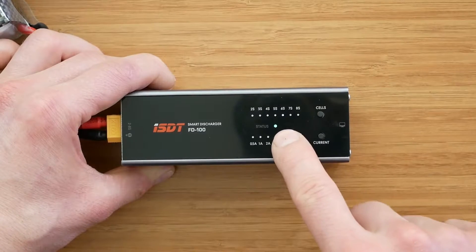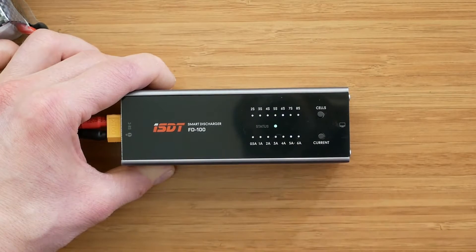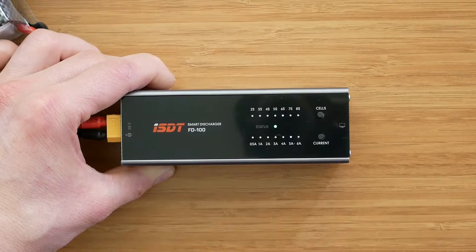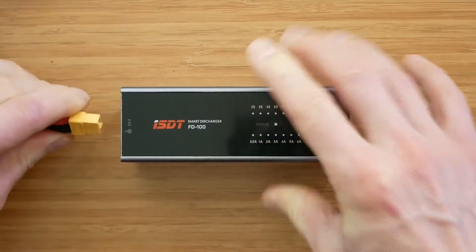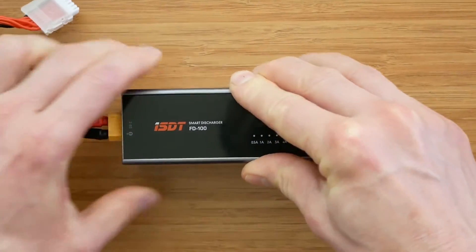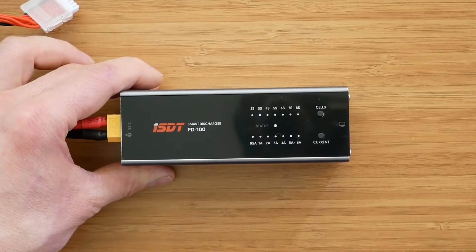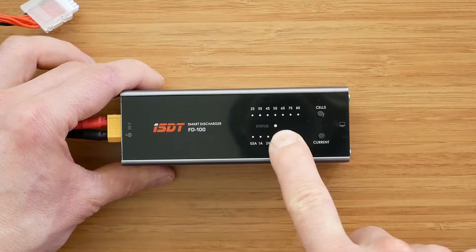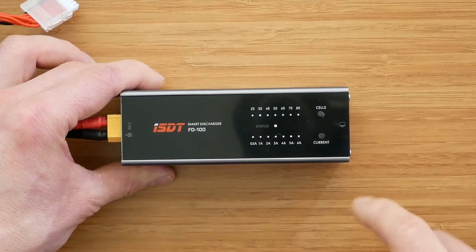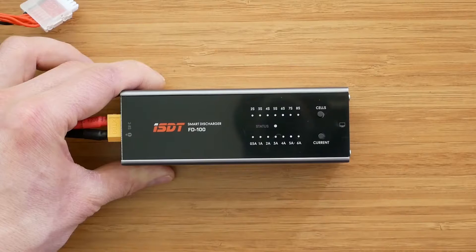The status LED starts flashing green when discharging begins. When the discharging is finished it will stay solid green. Now let me show you what happens if the number of cells doesn't correspond to the battery that is connected. We plug it in and select 3s for example — after 5 seconds we'll get an error message and the status LED will start flashing red. We can then change it to 6s and again after 5 seconds the discharging process will start.